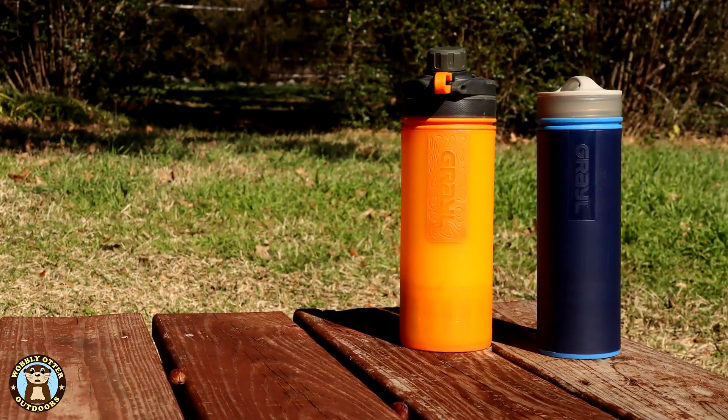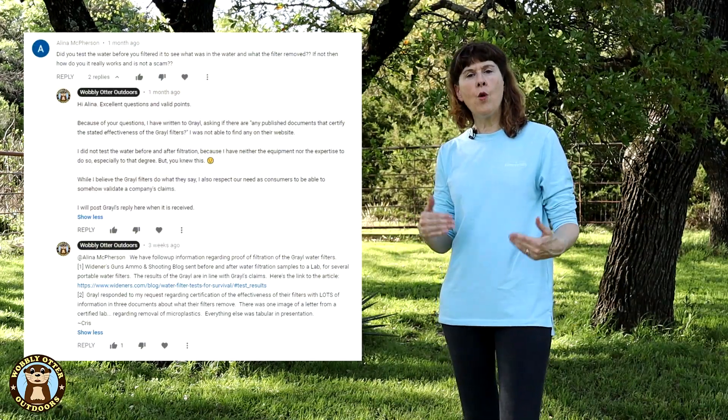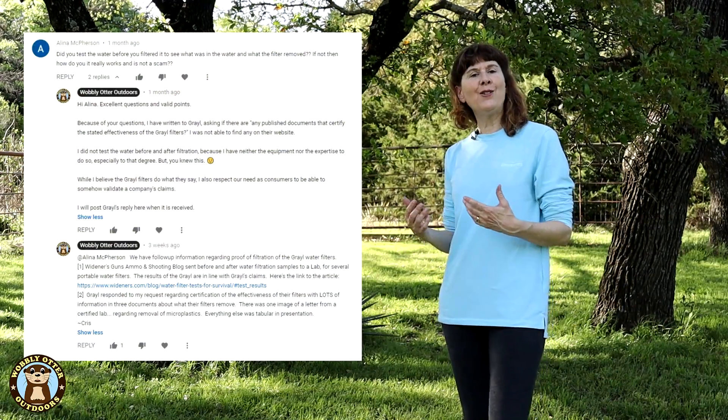After we did our video review of the Grail Geopress and ultralight water filters, in the comments Alina asked us if we had tested the water before we use the filter and then also again after we use the filter to see if it really works — and if we didn't, then how did we know that it wasn't a scam?